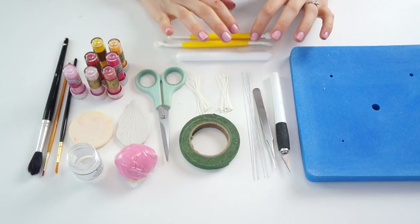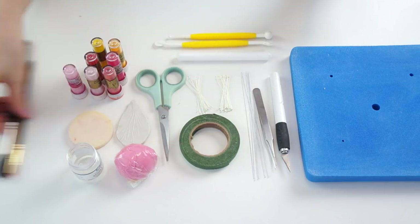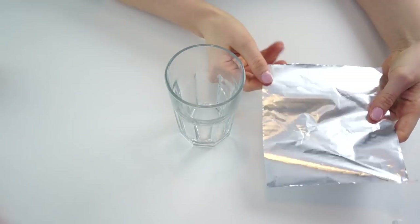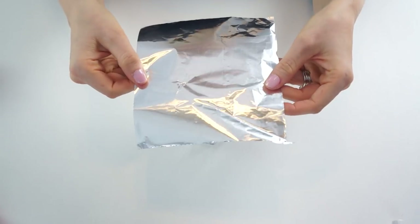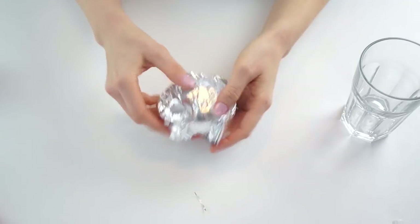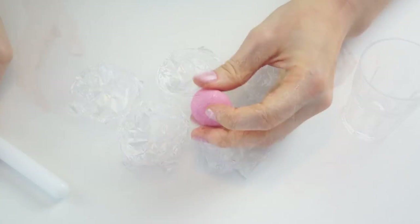The last thing you'll need are trays to put your petals in while they dry — you could use an apple tray or a flower tray. If you don't have one, I'll show you what you can do: just take a sheet of kitchen foil or aluminium foil and a glass, place the foil over the top and push it into the glass, and you've got a little tray to dry your petals. You'll need five of these little trays.